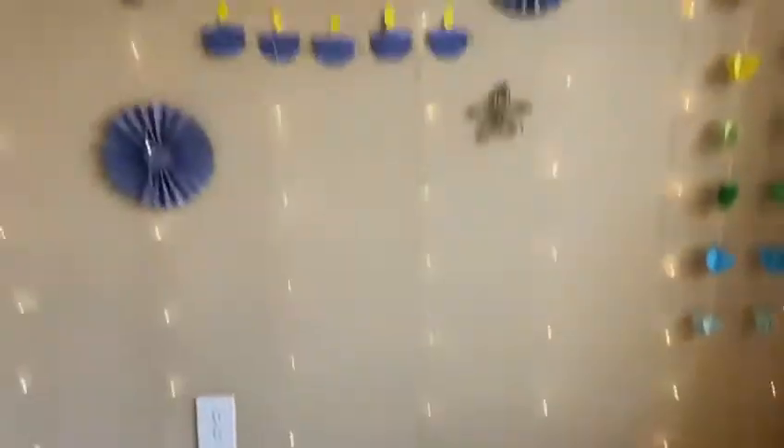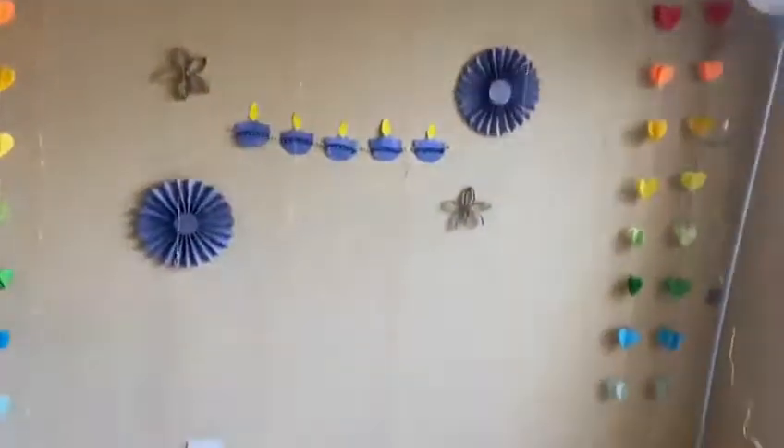So that's basically how the wall decor looks.